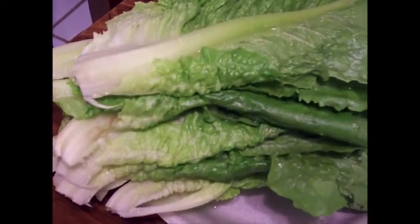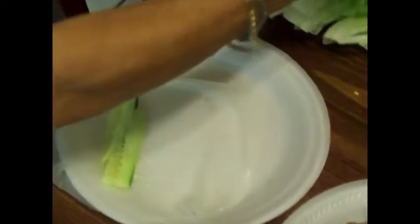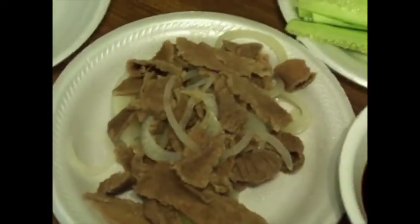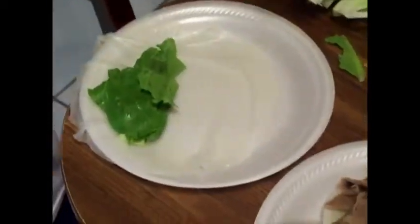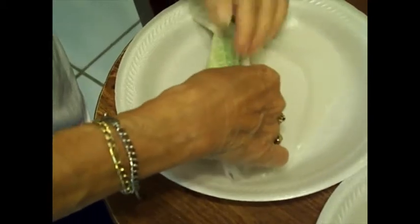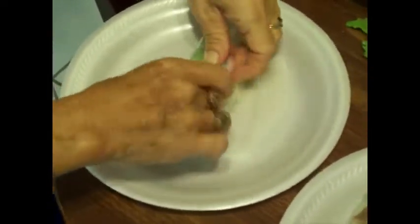Got the lettuce over here ready to make a wrap. Grandma is going to make a roll here. Just take the rice paper, some cucumber, piece of lettuce, some of the onion and the beef. And wrap.